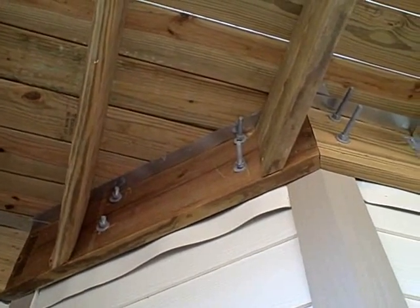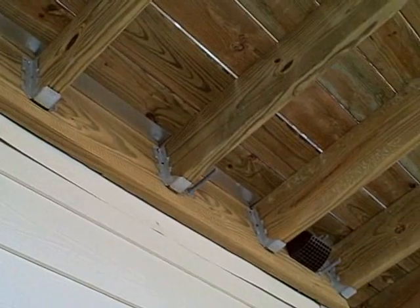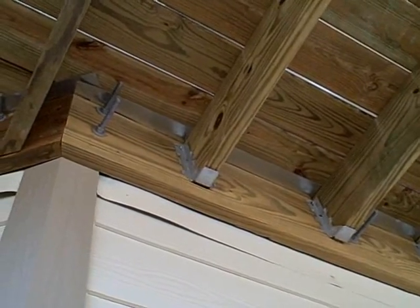Some of the floor joists at this rear deck are not adequately secured to the deck ledger at the rear wall. As you look along the rear wall, most of the floor joists have metal joist hangers installed at the end at the junction with the ledger.